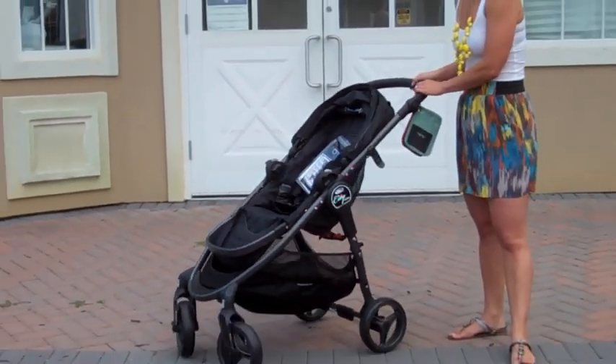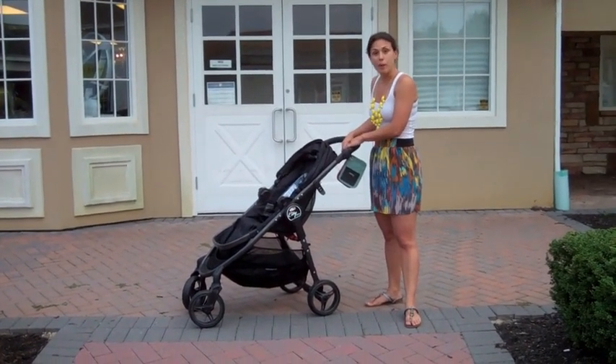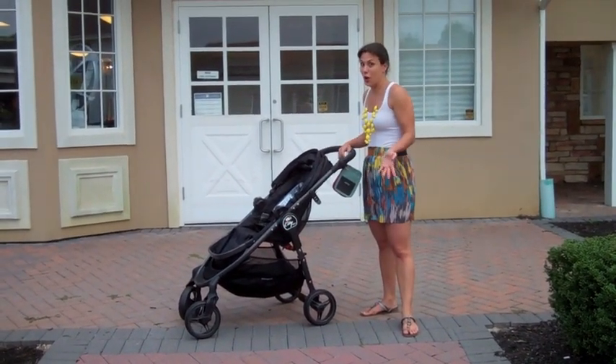These are never-flat, foam-filled tires, so you're not going to find that they'll ever go flat, puncture, or need to be filled up. They're with you for the long haul.